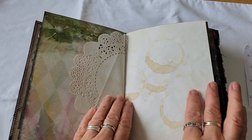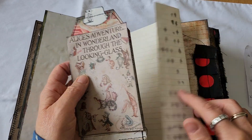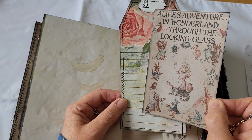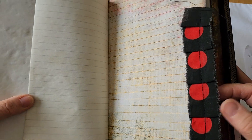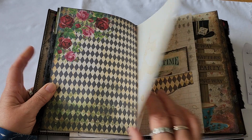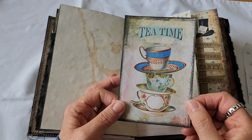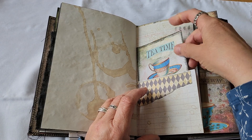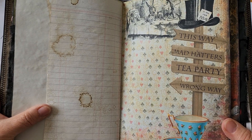I like this. Writing space. Another little floppy bit. Another bit of ledger paper. And tea time — nearly my tea time. I'll go and get my breakfast once I've done this. Mad Hatter's tea party — wrong way.